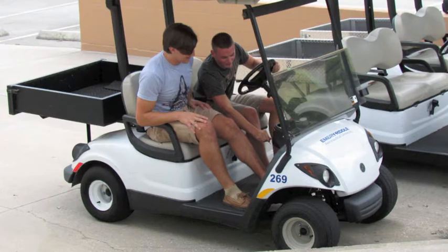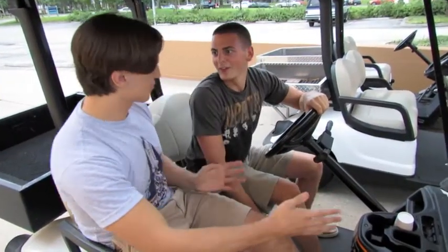Stop. What's wrong with this picture? Taking a golf cart without permission can cause damage to university property, or even worse, you can injure yourself or others. But now let's get back to the action.